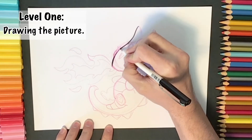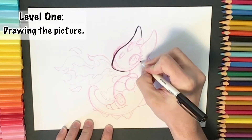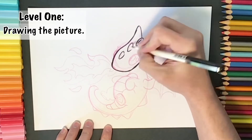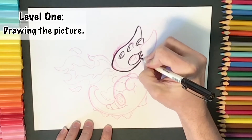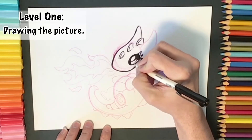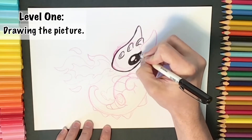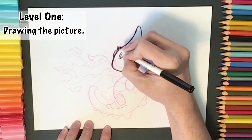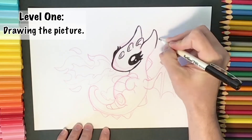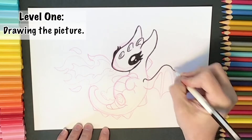We're up to outlining. Remember with our level one drawing we're just drawing the basic shape. If you wanted to leave it at just your pencil work you can, or we can go into adding our lining — this is still part of our level one. We're going to use a black marker to outline everything that we've drawn so far.